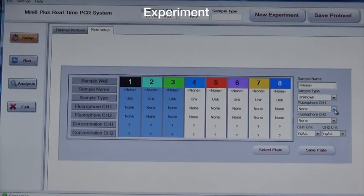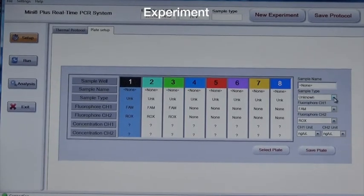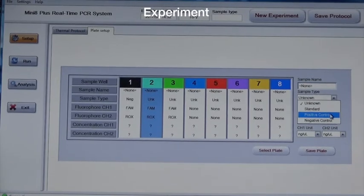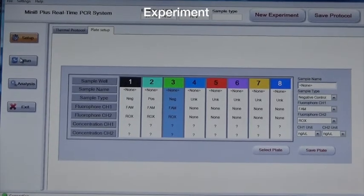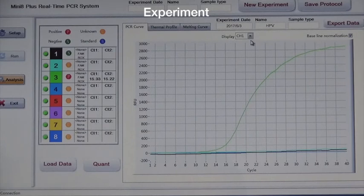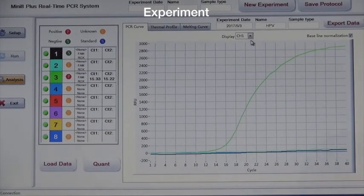Fourth, set up sample plates. Fifth, click running and then start. Sixth, read the results and export the reports.